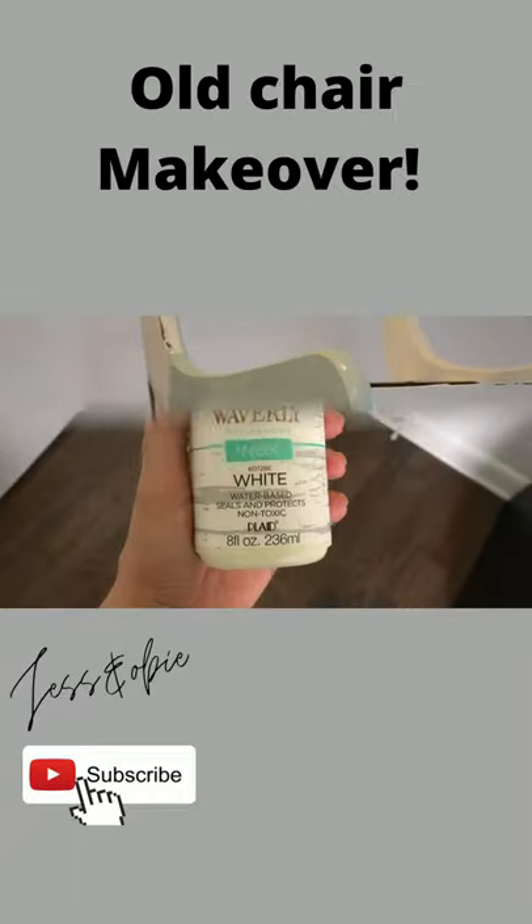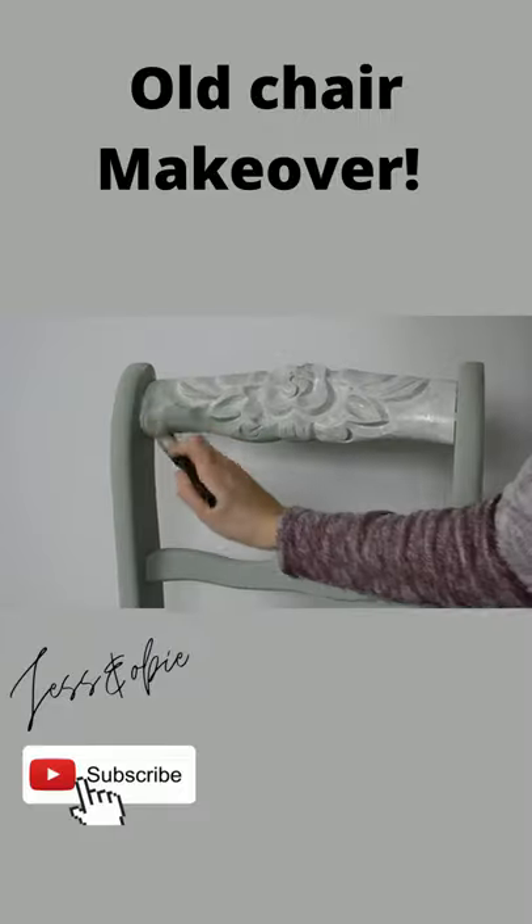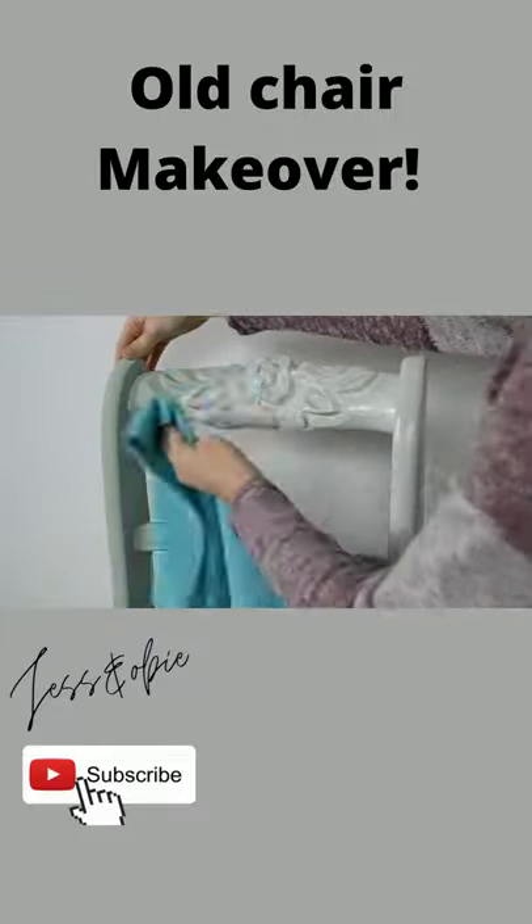I applied three coats of the paint, and then to seal the paint I am using some white wax. I brushed it on liberally and then wiped away any of the excess wax.